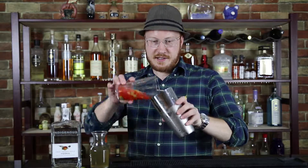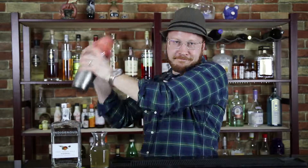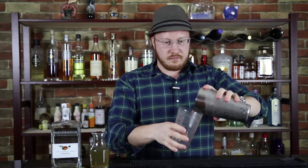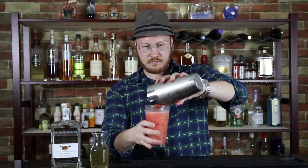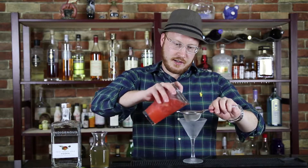I'm gonna shake it up. Then you're gonna take a chilled cocktail glass and you're gonna strain this into the cocktail glass.